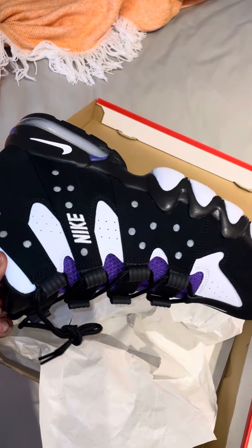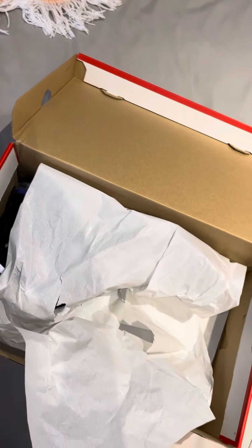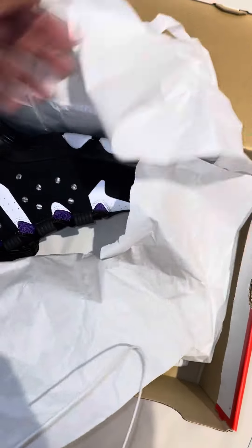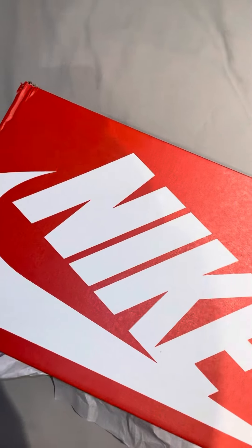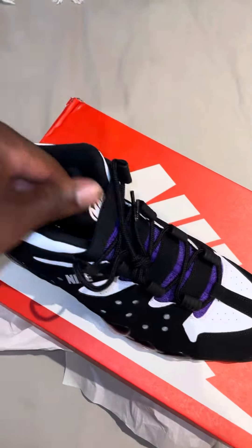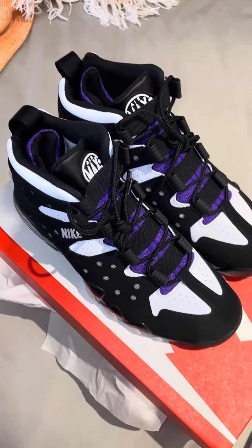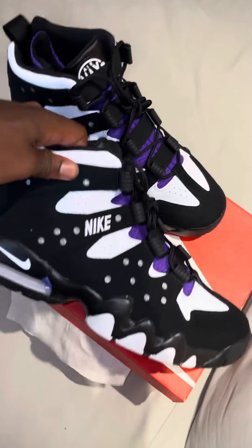I do like these though. I'm gonna take the other foot out — oh my god, these are so fire. I got a rip in the paper, that's how much I like these. Let's just take a look at these — picture them on your feet.